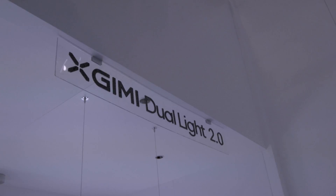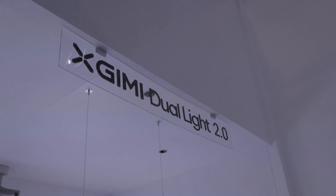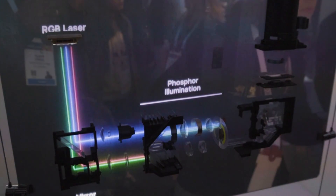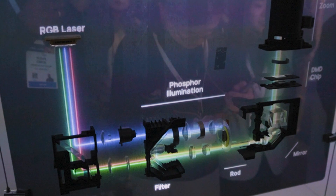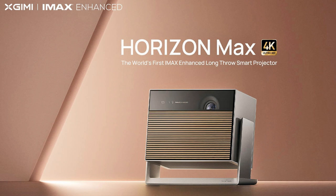We bring the Horizon Max this year and we bring our new optic technology named Dual Light 2.0. The difference from Dual Light 1.0 is that we use RGB triple lasers and combine them with a phosphor light source to achieve high brightness, high contrast, eye comfort — and we get the world's first IMAX Enhanced long-throw smart projector.